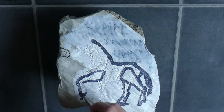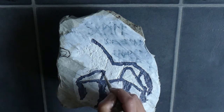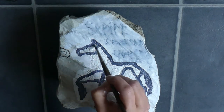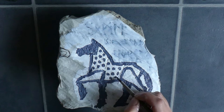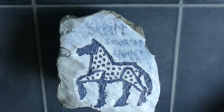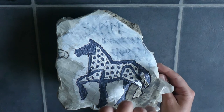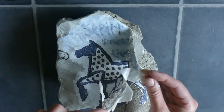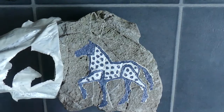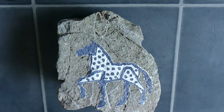I wanted colours that anyone in the Viking Age would have been able to get from nature. So this is kind of a bluish colour, which they could have made from a blue clay you can find a lot around here in these parts. I also guessed they could have made a woad blue, which would have been probably much brighter, so I went for the blue clay type of colour.